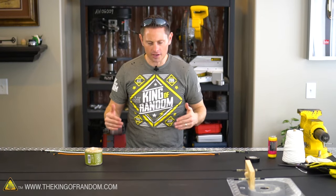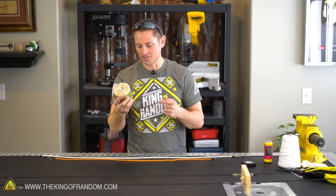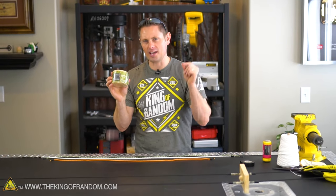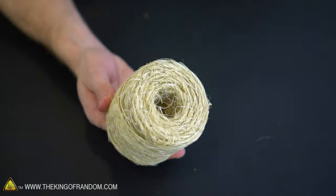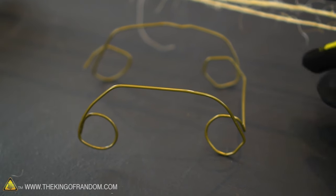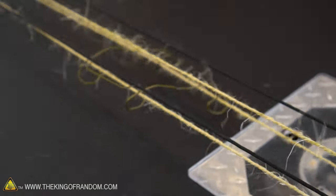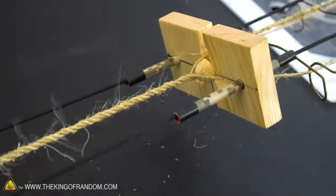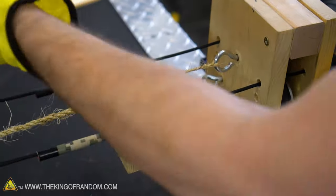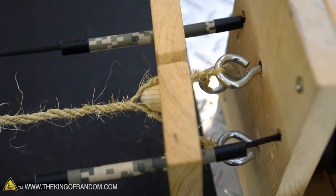We've made rope out of cotton, twine, and twisted mason line. For this last experiment I want to go back to my scouting roots and try sisal. The package says it only has a working load of five pounds, but combine these strands together and their strength goes up exponentially. The problem with sisal is it has a lot of fibers that stick out, so I went to a local laundromat and picked up some wire hangers to make a makeshift spacer — kind of looks like a car.